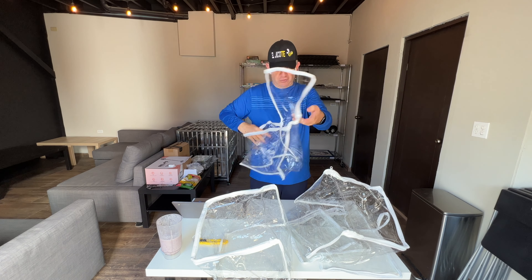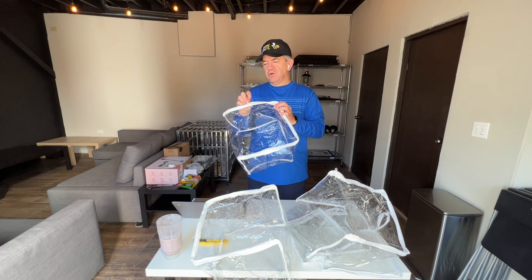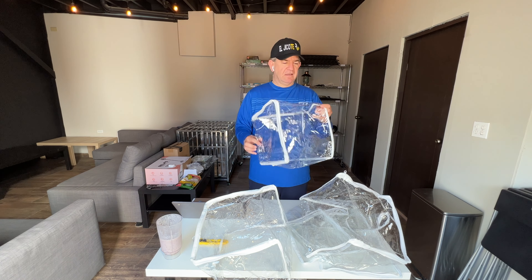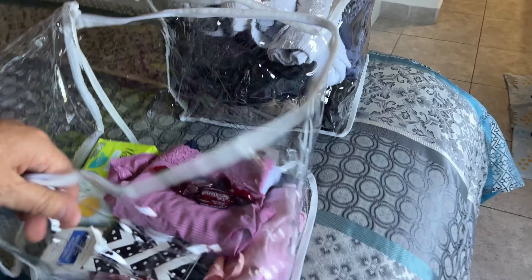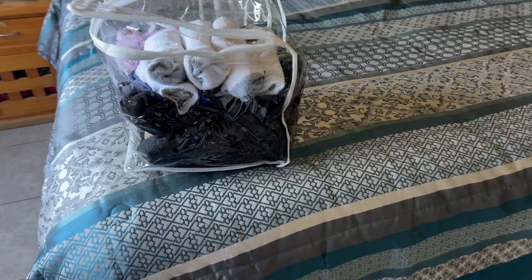You get a large storage space but they are still practical to carry. You could put clothes, socks, kind of soft things in here, because these bags are plastic so you don't want to put sharp things in. As you can see, you can fit a lot of stuff in these bags. When you close them you will see what you have inside but it will still be protected from dust and dirt.